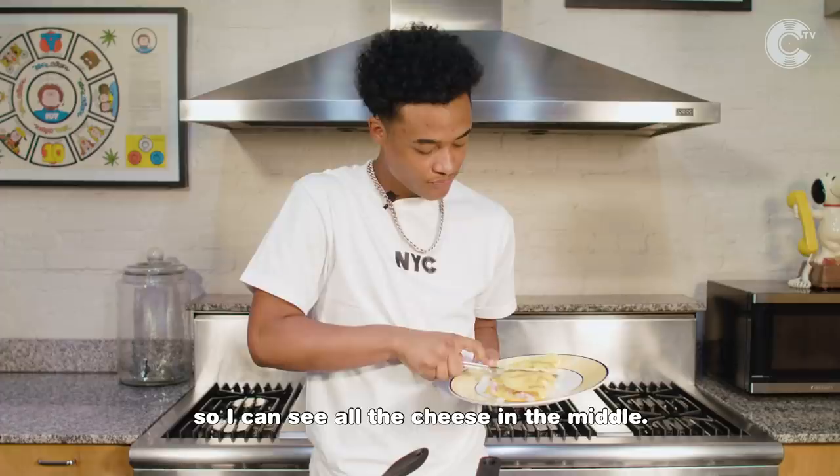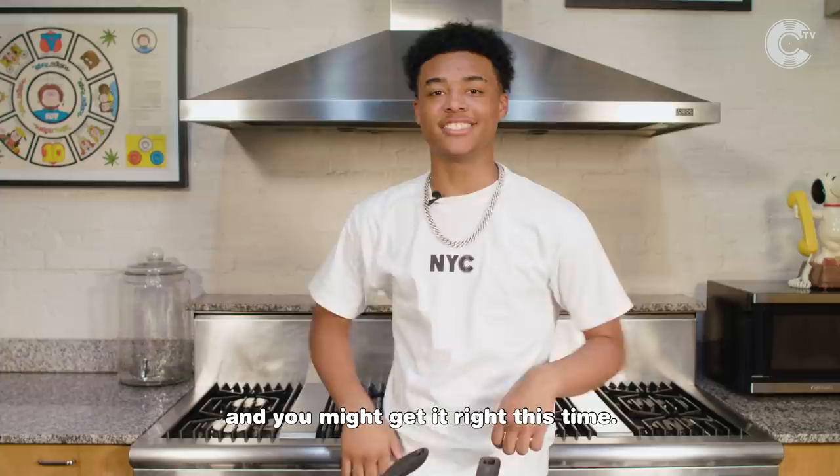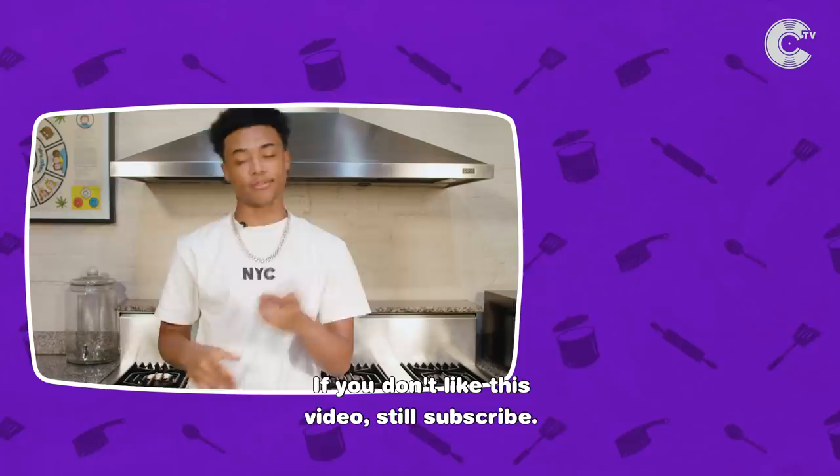All right y'all, y'all seen me cook my omelet and I'm like Chef Boyardee up in this mug, you feel me? Follow my recipe on Cinematic TV and you might get it right this time. If you ever heard of Cinematic TV, subscribe. If you don't like this video, still subscribe. Ain't that right?